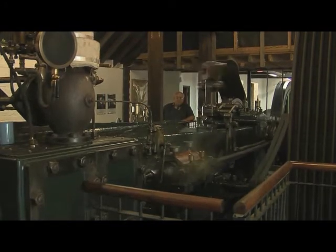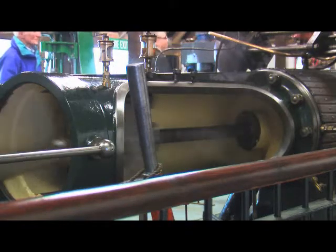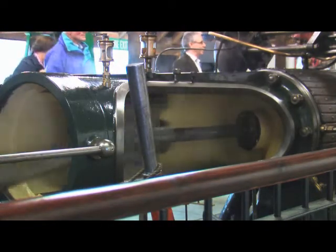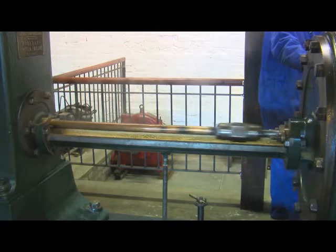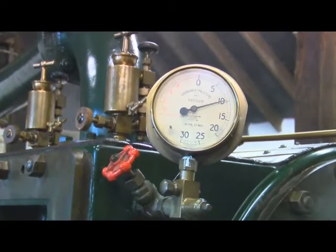This engine is a classic mill engine — what's called a tandem compound. It has a high-pressure cylinder here. The steam is used in this cylinder, then it passes through a transfer pipe into the low-pressure cylinder. Having worked in there, it's then exhausted into a condenser where you spray cold water and get a vacuum. So you use the steam three times.